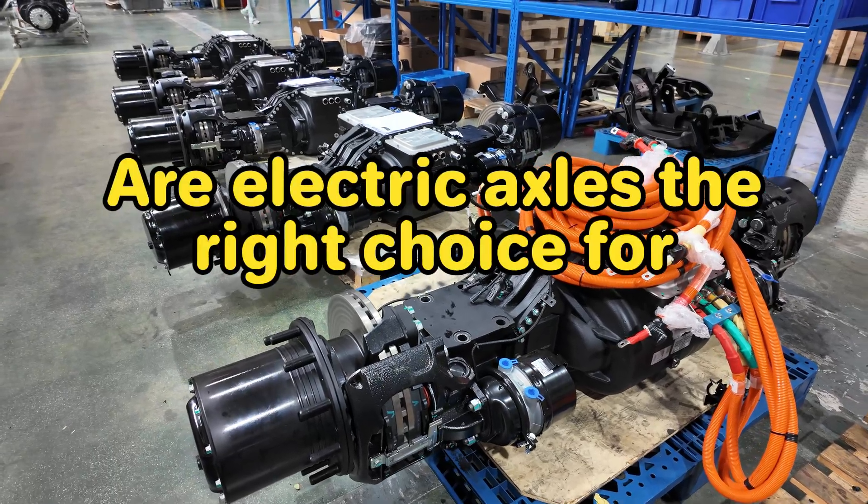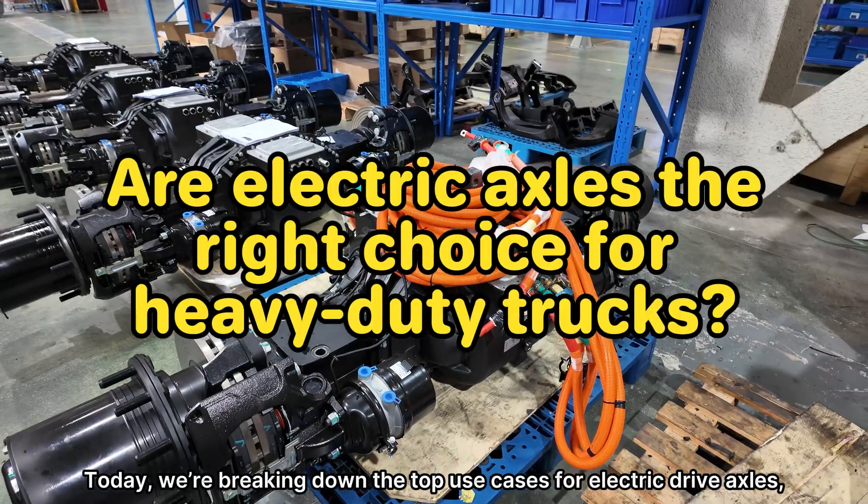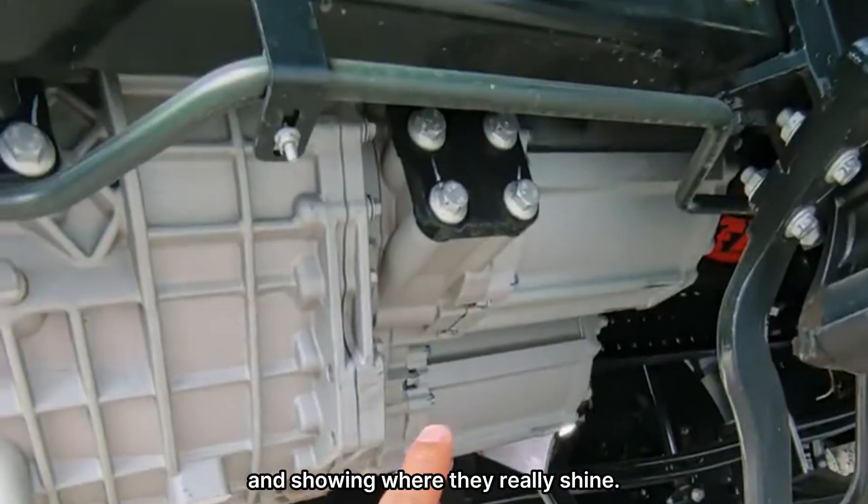Are electric axles the right choice for heavy-duty trucks? Today we're breaking down the top use cases for electric drive axles, comparing them with traditional central drive systems, and showing where they really shine.